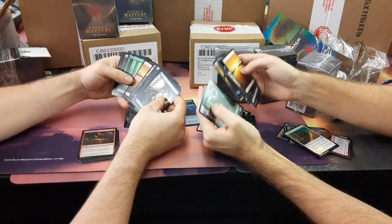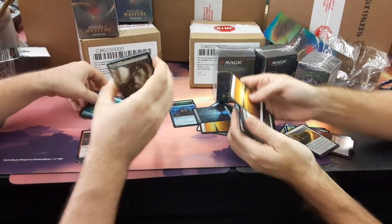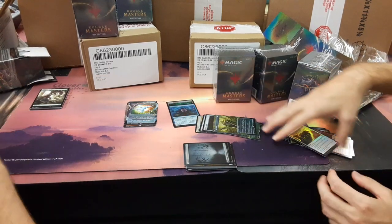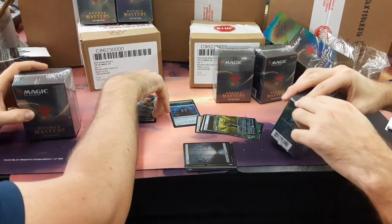Island, Swamp, Plains, Forest, and Mountain. If you can pull all the lands just keep them in a chunk. Chunk of all lands together so I can deal with them all at the same time. Chunk of lands, money cards, other cards. Organization. Attempts were made.